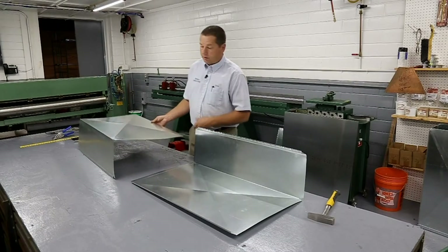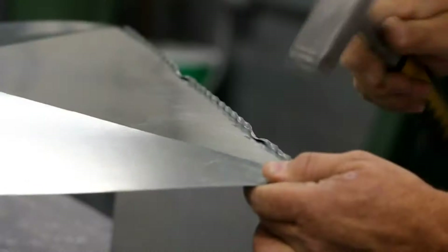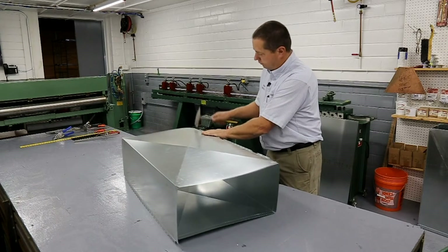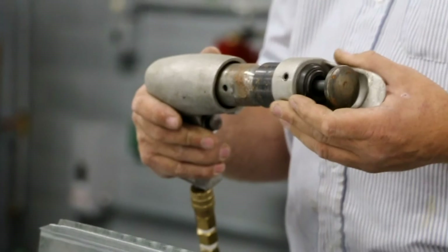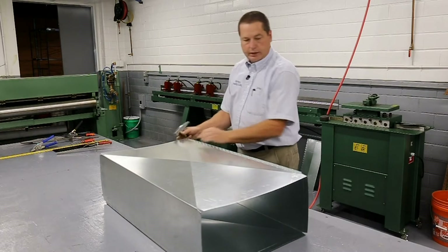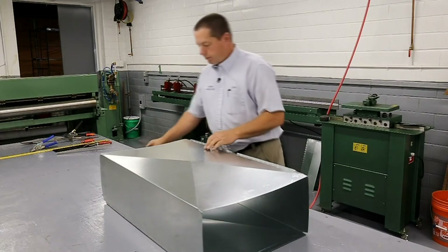We're going to assemble the two L's to make the complete piece of duct. The sheet metal hammers are flat on one side, so you can either set it and bend it down like that, or put the hammer sideways. We can use a pneumatic Pittsburgh seam hammer — it's a lot faster to close the seam than a hand hammer. I like to line up the ends and then do a couple strikes with a hammer to keep it from sliding.